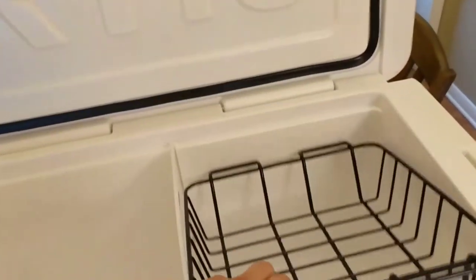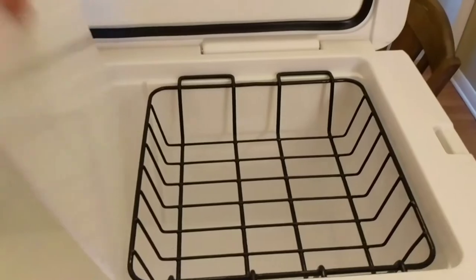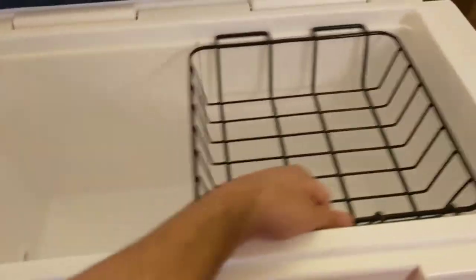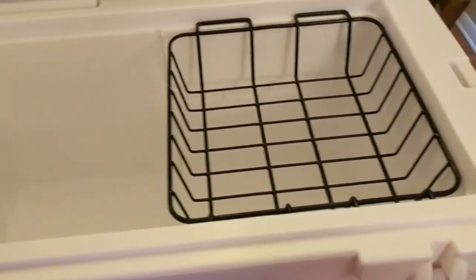I also bought the basket for it. The basket just fits right in there, fits pretty well, even with the center part removed if you didn't want to use that. It doesn't look like this would fall off, so it's pretty tight — good fit.